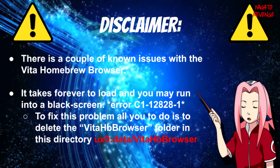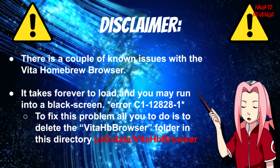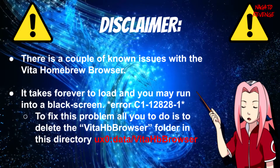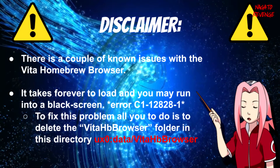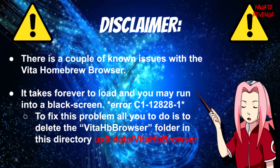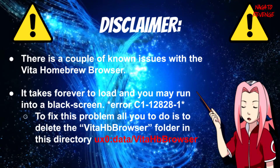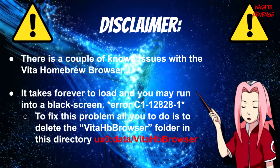If your screen takes too long to load and you have a black screen for over 30 to 40 seconds or a minute, or you get error C1-C128-28-1 right after, there is a problem that's simple to fix. All you have to do is delete the Vita HB Browser folder in this directory: in VitaShell go to ux0, which is your memory card, then slash data, slash Vita HB Browser — just delete that Vita HB Browser folder.